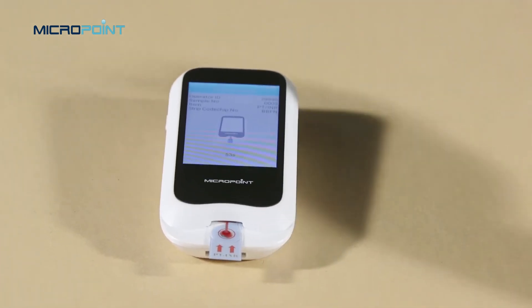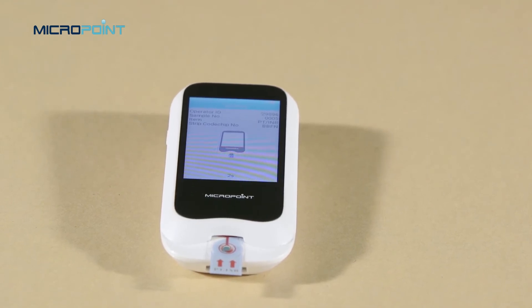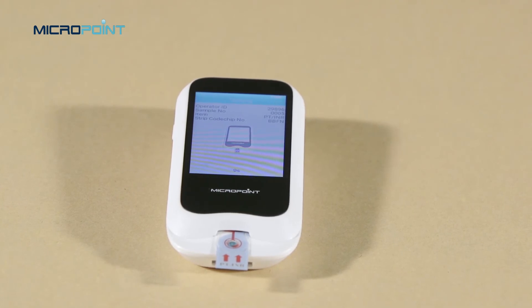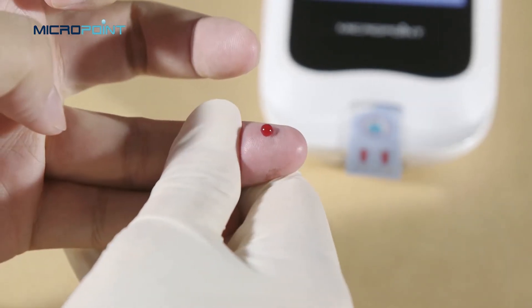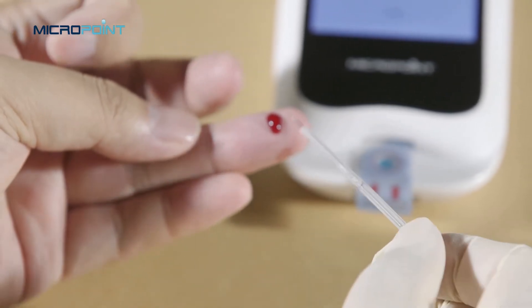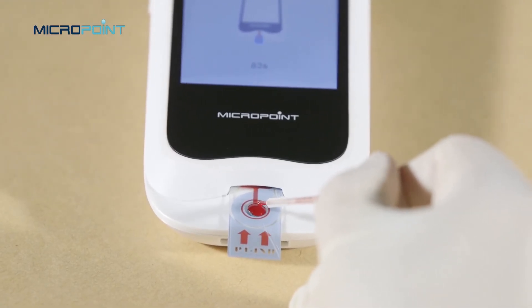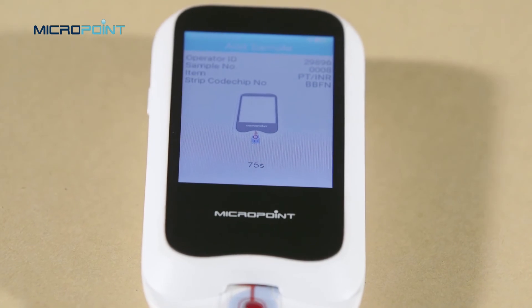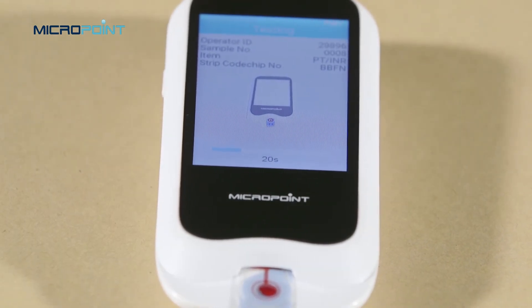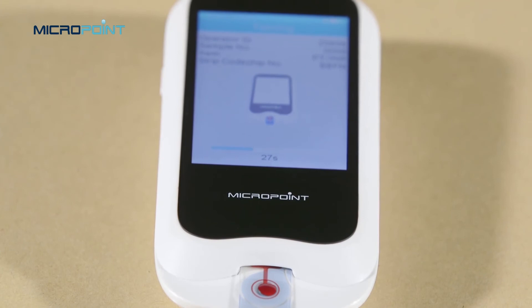Apply the blood directly on the sample well of the strip. The system will count down and prompt the user to add the sample upon completion of heating, and the sample must be added within 120 seconds. Do not move the instrument or your fingers during sample adding. You may also use a disposable pipette for the sample. The blood sample must be applied to the test strip within 15 seconds after collection. Q-Labs can use fresh capillary finger stick or fresh non-anticoagulated venous blood. After the sample is added properly, the system will start the test automatically and display the test progress.